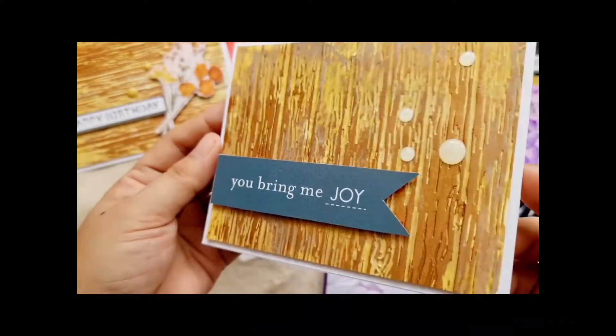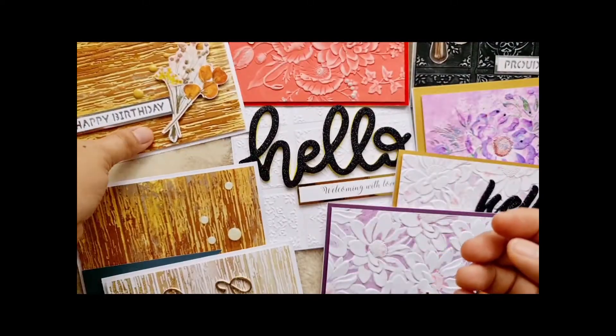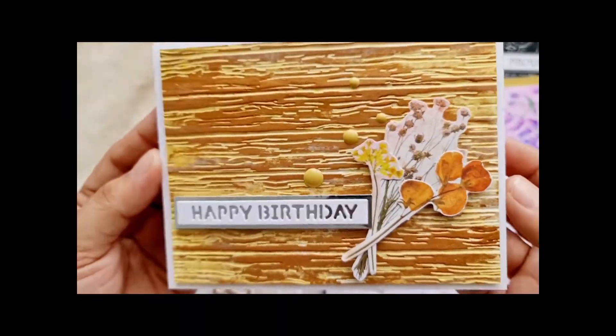I use different techniques from the Deck Planks embossing folder. I use Distress Oxide grayer and also a gilding polish to enhance the colors.